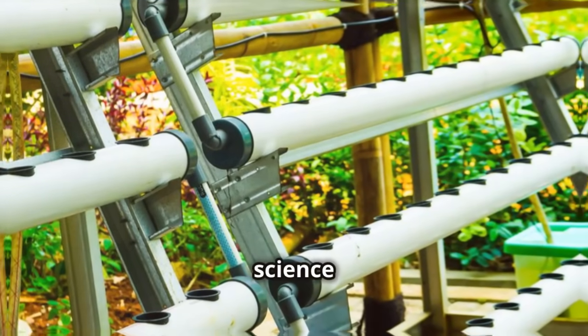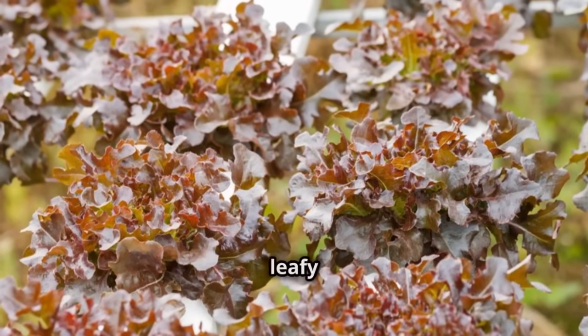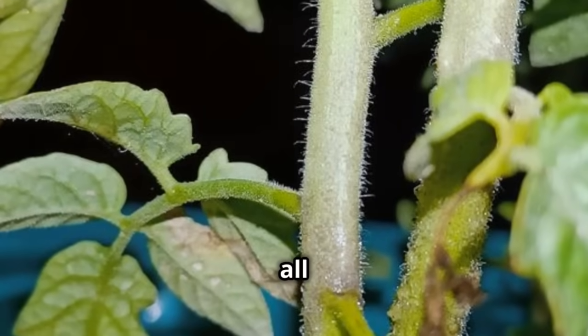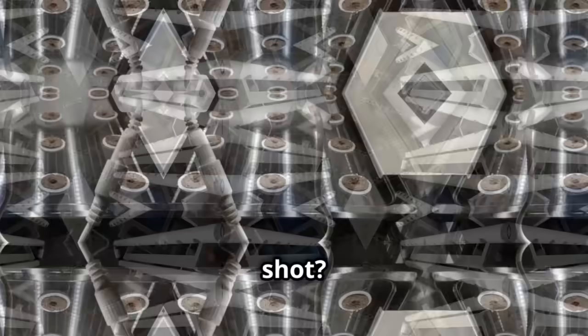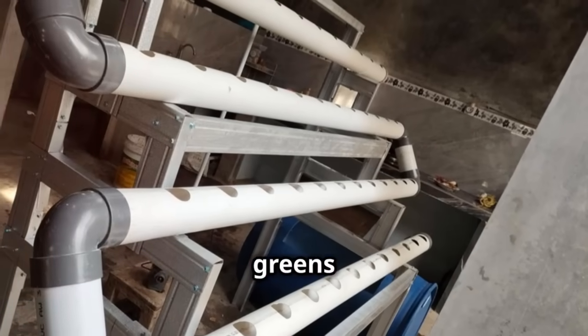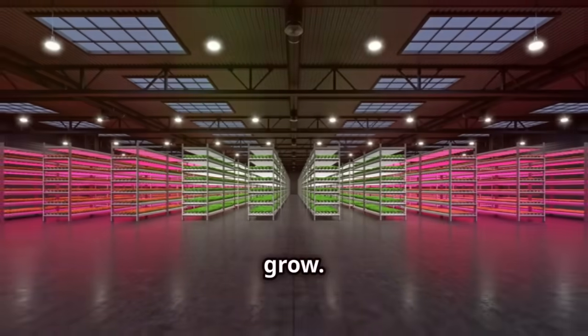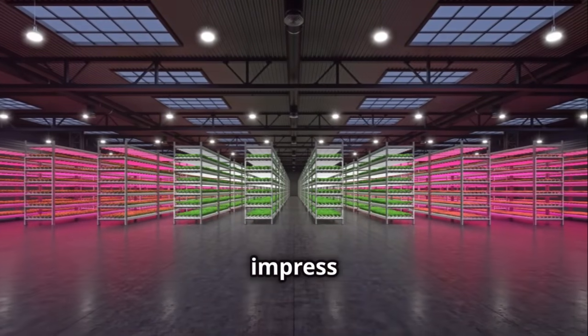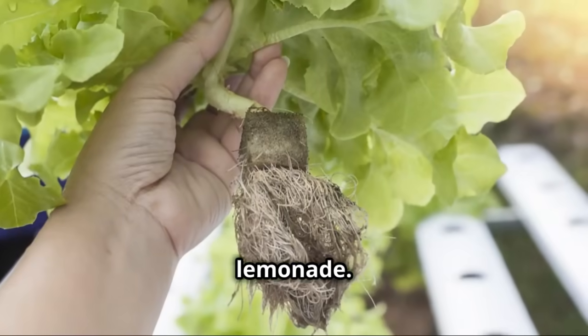Hydroponics can be a fun science experiment. You can try growing herbs like basil or mint, or even some leafy greens like lettuce. It's all about experimenting and seeing what works best for you. So why not give it a shot? You'll not only have fresh greens at your fingertips, but you'll also learn a ton about how plants grow. Plus, it's a great way to impress your friends — imagine pulling out fresh mint for your homemade lemonade. Pretty cool, right?